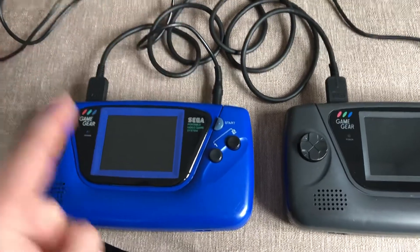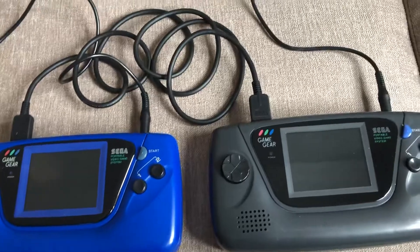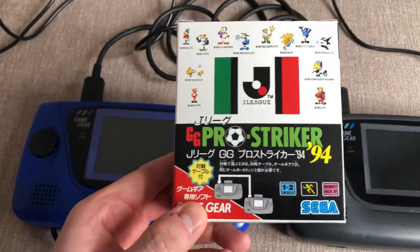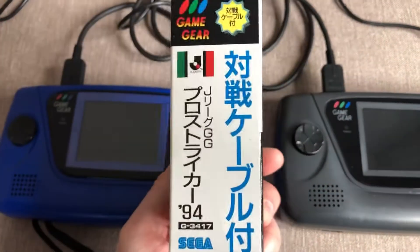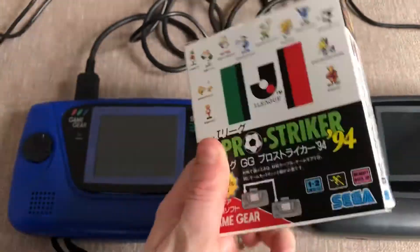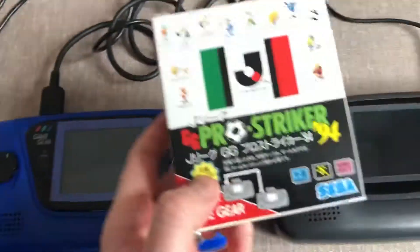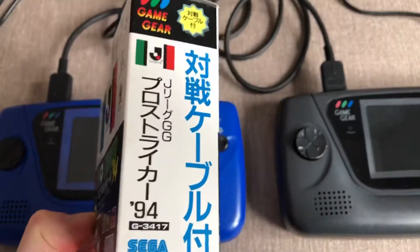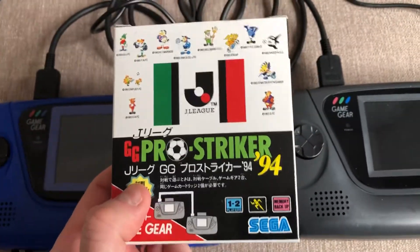But I've managed to get a setup going here. The cable can be a little hard to get hold of, but what I did was buy this Japanese version of a game which includes the link cable. I think this is some Japanese football game, but really handy - it contains the link cable which I've set up here. I think this worked out about £10, though I bought it some time ago, but it might be one avenue for you guys to look at if you're interested in doing this.